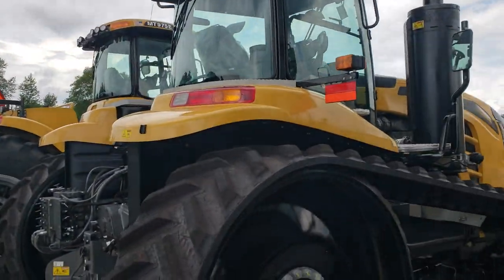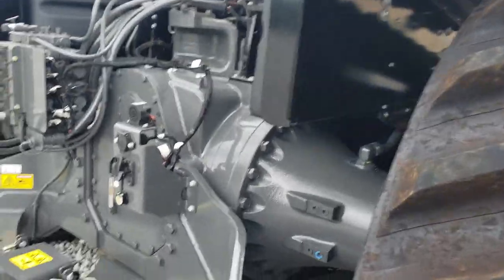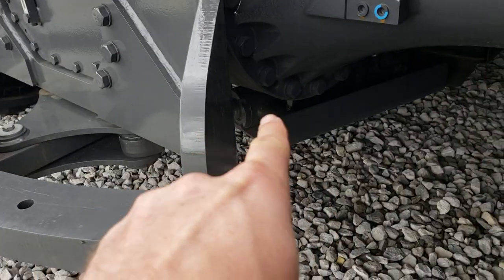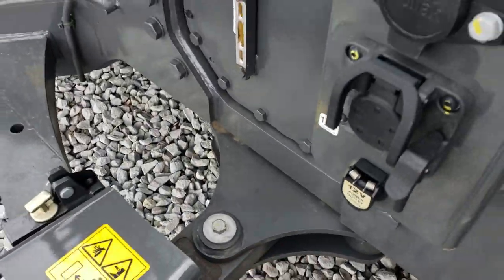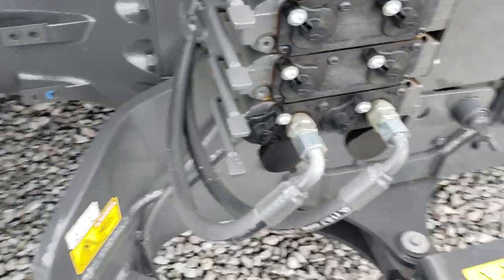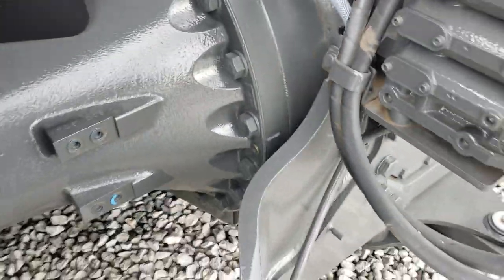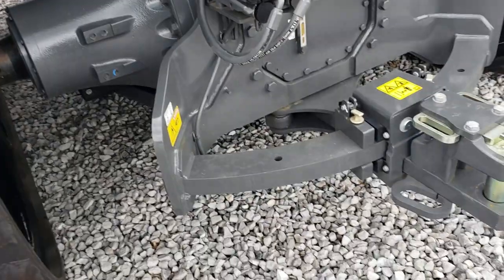Right here they have an MT855e. I'm not sure what's going on here - must be a steerable drawbar setup. There are cylinders underneath and it's on some sort of swing, and they have it tied into a remote outlet. Not quite sure what's going on there with the accessories, but it's some sort of compensating drawbar.